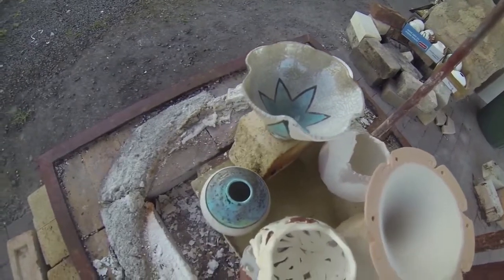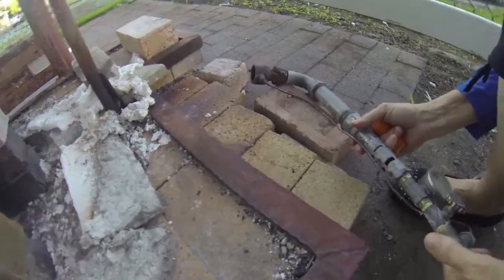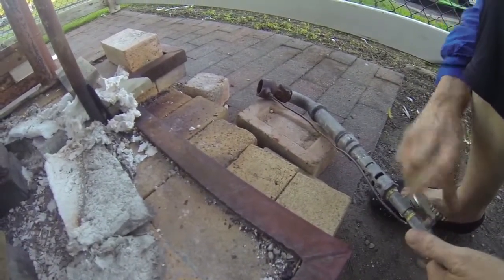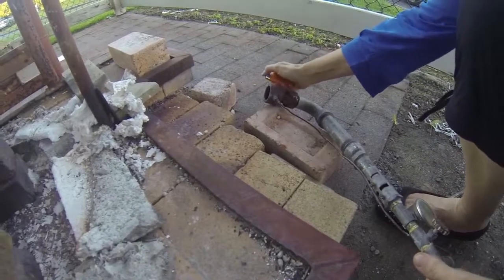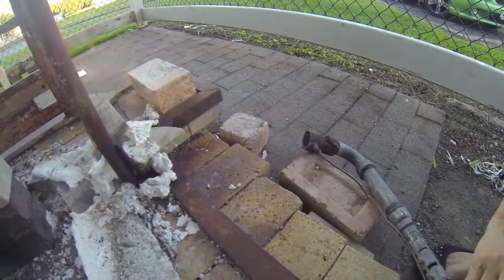With experience, quality artworks can be produced and many artists specialise in Raku ceramics. The top-hat Raku kiln is loaded with biscuit fired, or previously fired to 1000 degrees, glazed pots.